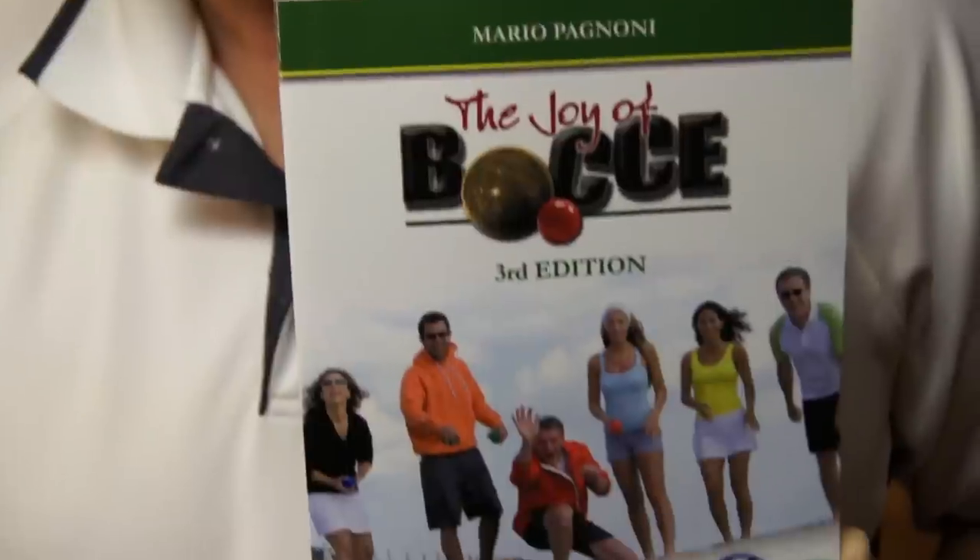Hi, I'm the Bocce Guy. You might know me from my book, The Joy of Bocce, which is in its third edition, or from my website, joyabocce.com, or my newsletter, The Joy of Bocce Weekly.